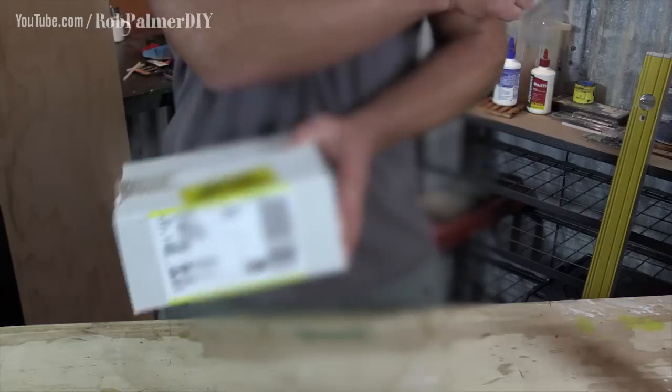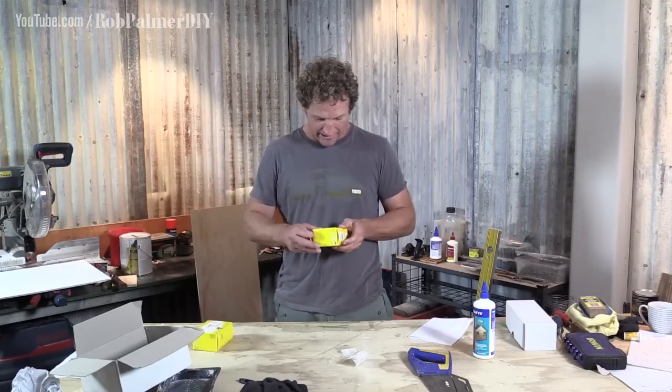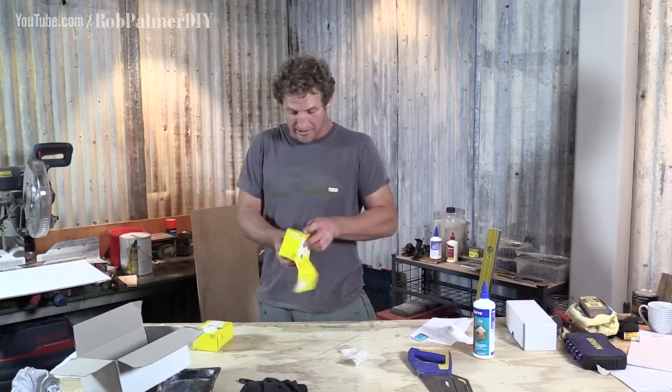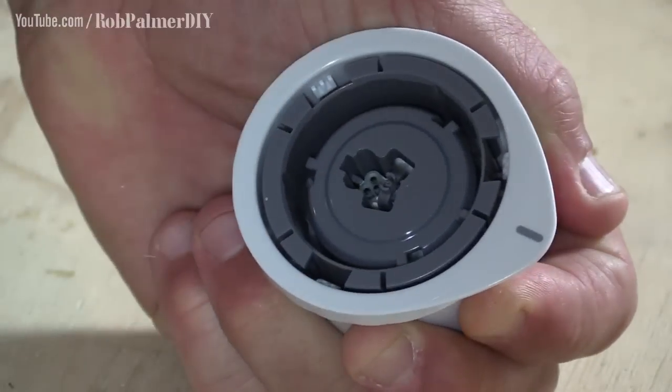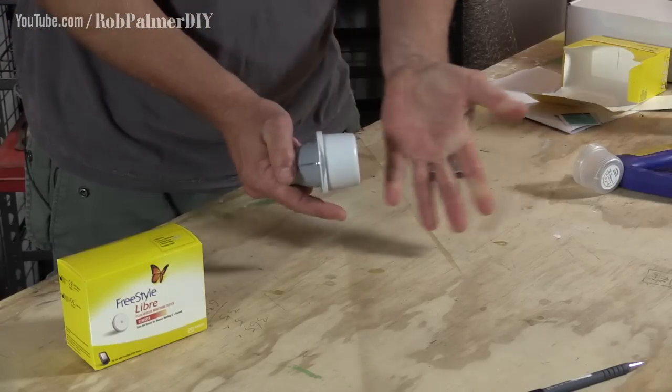Anyway, I'm going to open this thing up and get right into it. Oh, look at them — little sensors. I'm going to put it straight on my arm and we'll see how this goes. Basically, what's going to happen: the sensor's going to read my blood sugar all day, every day. You basically just open them up, load the sensor. Done. Cocked and loaded. Woo!